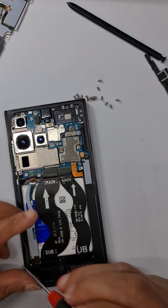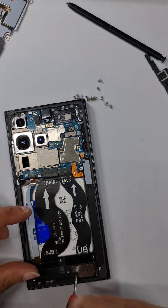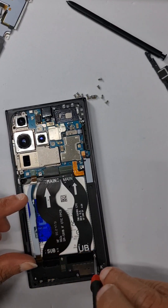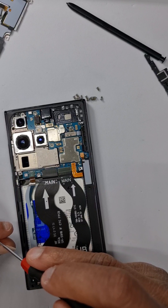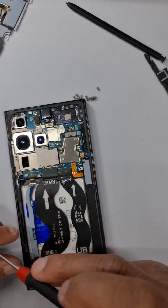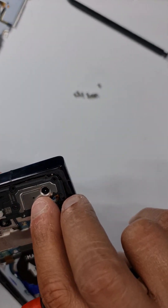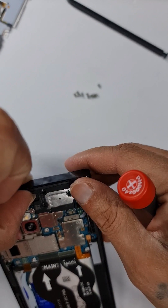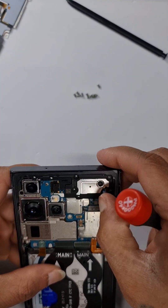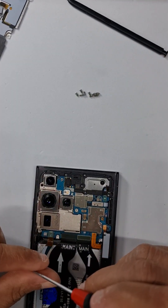Connect the loudspeaker at the bottom and give it a press, then put on the screws. Then put on the earpiece and press down on the flex connector. Put in all the screws back on the top earpiece.